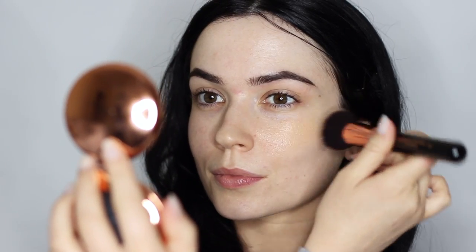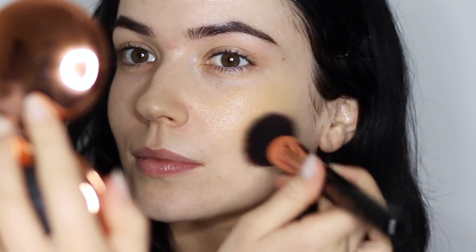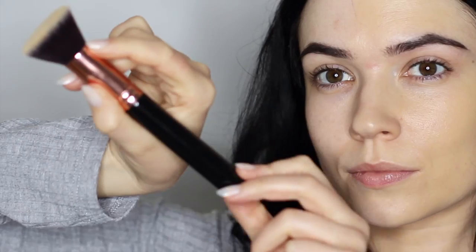We're going to start to 'woodpecker' this all over the skin — some people call it stippling. Basically, keep the brush at a 90-degree angle and just bounce it on and off the skin, working it through the entire face in a very thin, even layer. The way you hold the brush is also important: pick it up like you're holding a pen, rest the handle against your finger, then drop your other two fingers for balance and stability.